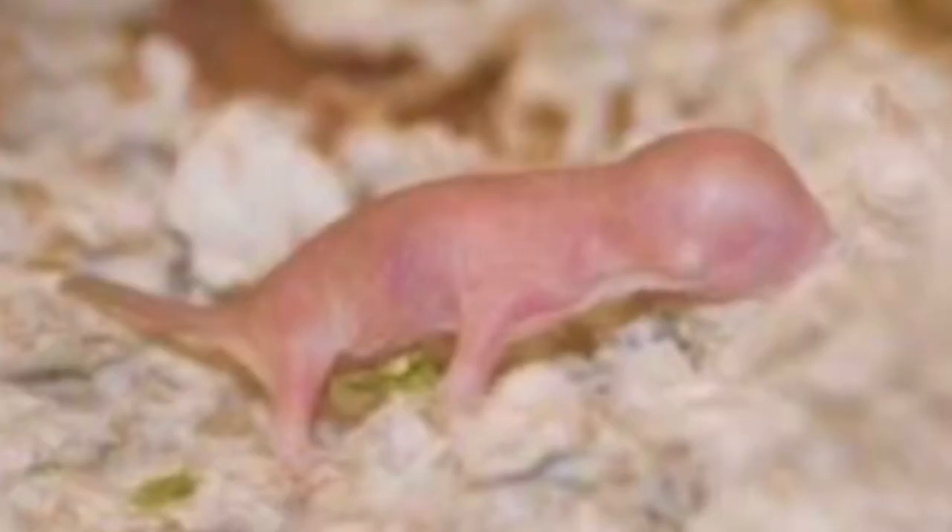Hello there — not as weird an intro as usual, but trust me the video will make up for that. I'm going to be attempting the jaw-dropping look of the baby mole rat. This baby mole rat look made me think: what is beauty, really? So I'm going to attempt to do this epic look in a really short amount of time.